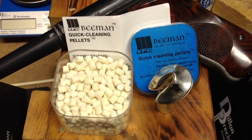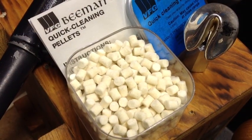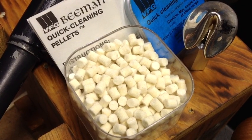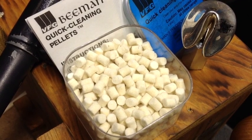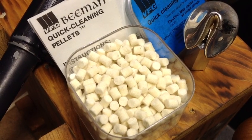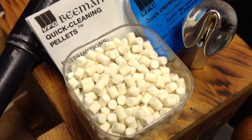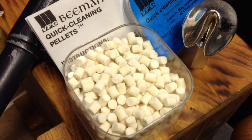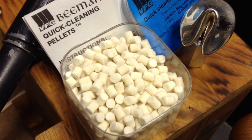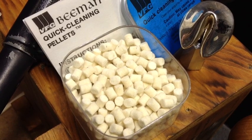A good way to do it is by using these Beeman quick cleaning pellets. Now these come with complete instructions, but essentially the way these work is you load two or three of these into your air rifle or air pistol barrel, and you can have them soaked with your favorite cleaner like Ballistol, or any kind of degreaser, shoot that through into a trash can, and then follow up with some dry ones until they come out clean, and then finally a couple more with the Ballistol to coat your barrel and keep it protected. And our job is done.